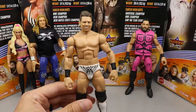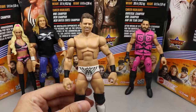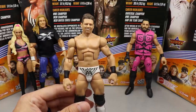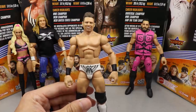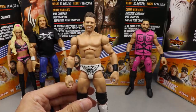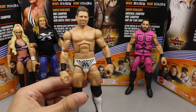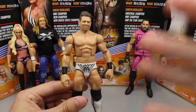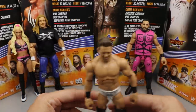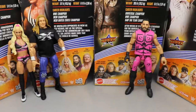Coming in at number four is the Miz. I really like the figure — it's fantastic head to toe. It's just a re-release of Elite Series 69. Maybe if they changed a few more things or gave him a cloth accessory or a more unique entrance coat it would have bumped him up. The white gear is super nice and it's a really great Miz figure — I highly suggest tracking it down. But it comes in at number four, and I'm also not the biggest Miz fan, which is also a thing.